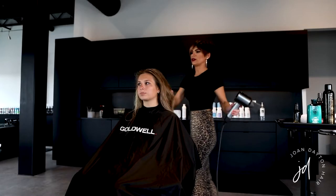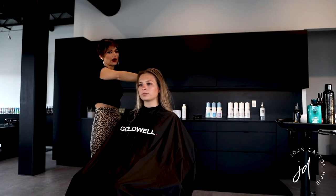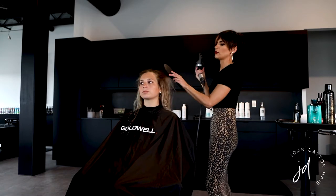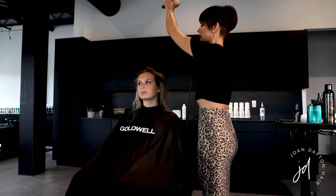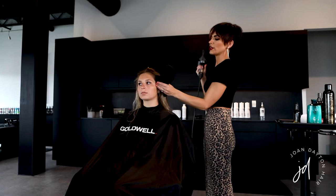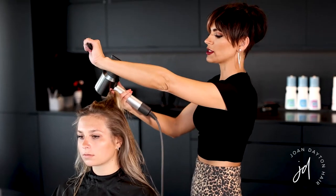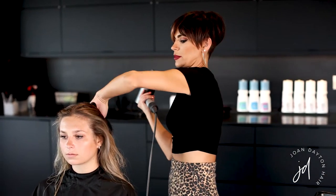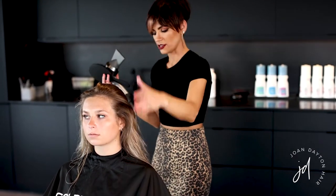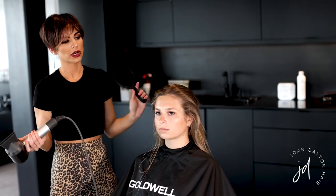I just removed about 70% of the moisture with a rough blow dry. Now I'm going in with a flat brush, pulling the hair away from her hairline to get a little bit of body and pull out any wave. I'll be lifting certain sections and blow drying away from the scalp — that creates body, smoothness, and softness without needing a round brush. This would be considered a flat brush blowout.